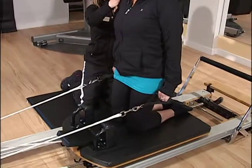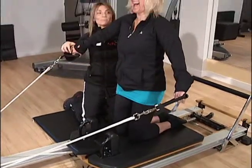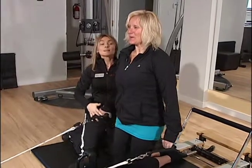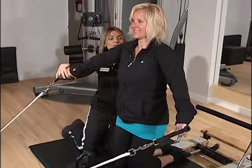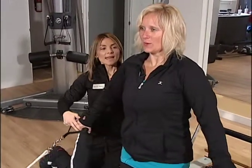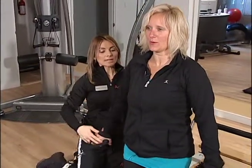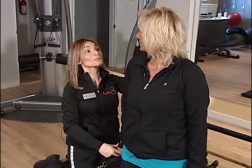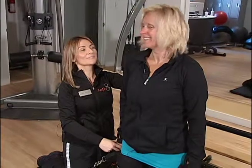Inhale. Believe it or not, this is really important. Inhale, exhale — keep your shoulders away from your ears. Inhale, and exhale. Now you're going to keep your arms right here. Turn your head to the right side towards me, and smile, and turn the head to the left.